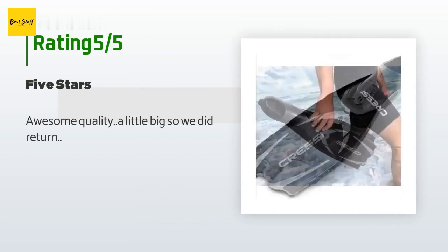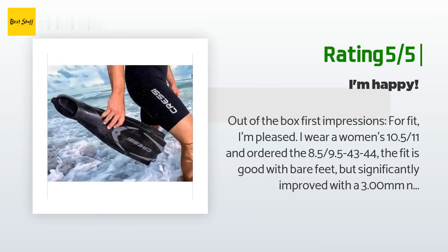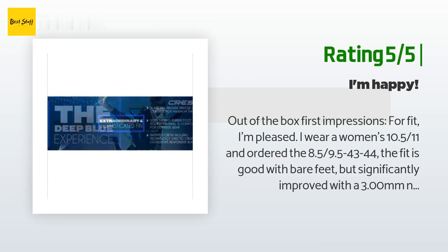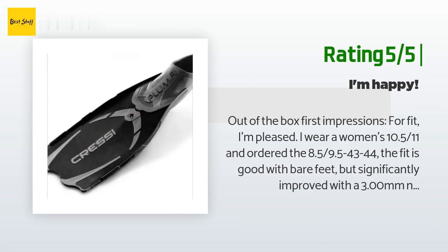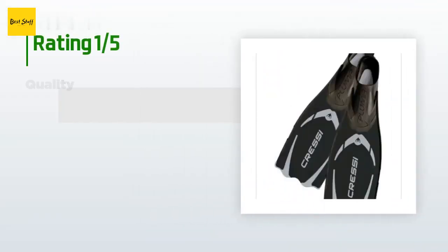A customer said: 'Awesome quality, a little big so we did return.' Another happy customer said: 'Out of the box, first impressions for fit — I'm pleased. I wear a women's 10.5/11 and ordered the 8.5/9.5 to 43–44. The fit is good with bare feet but significantly improved with 3mm nylon booties. They appear to be well made and are actually made in Italy. The fins are black with flecks of silver — good looking. My only complaint, considering the price point and quality, is that you do need to purchase a bag to carry them in.'